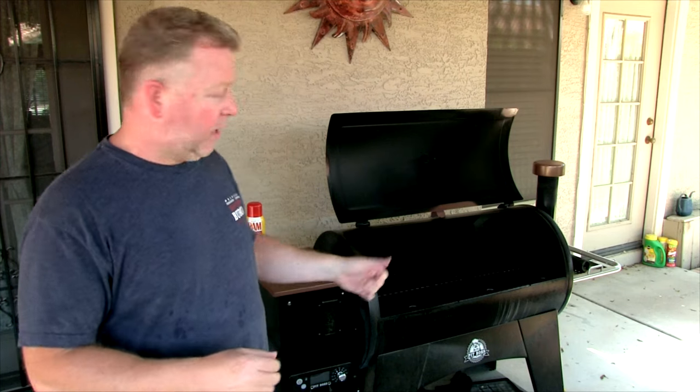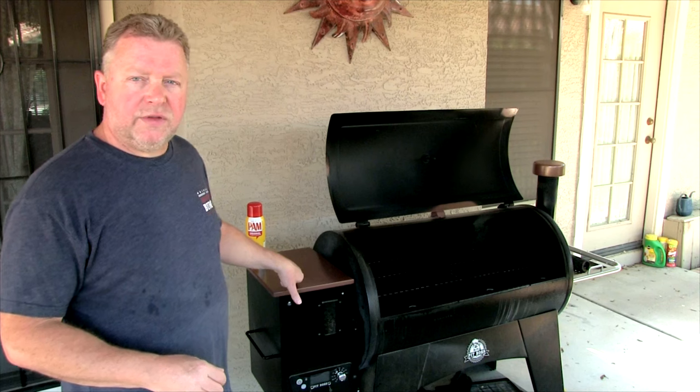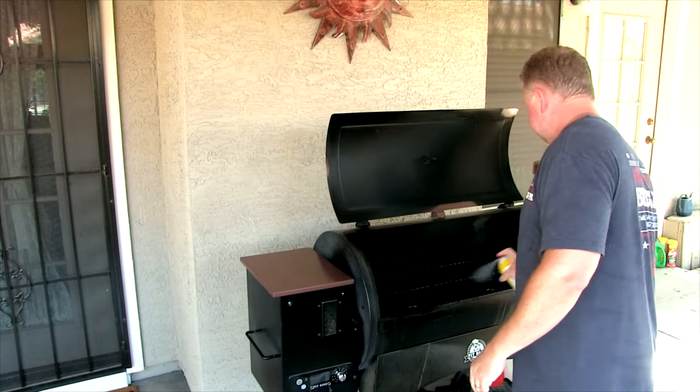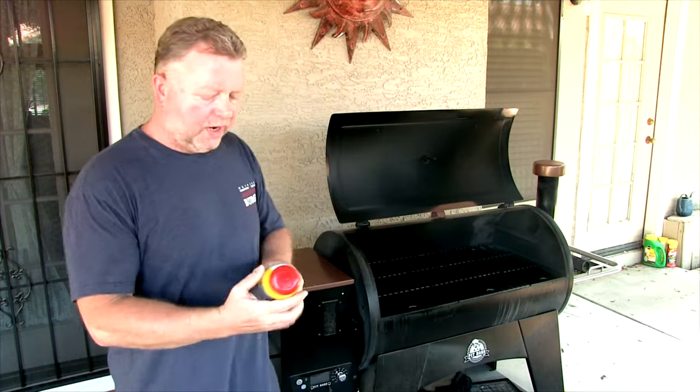Alright, so it's about time to eat. The first thing I did was pull the steak out of the refrigerator and let it get to room temperature a little bit — it's not going to be that long. Then my Austin XL — I've got pellets in the hopper, I plugged it in. Next thing I'm going to do is spray those grates because I don't like the meat to stick, and I just use Pam.